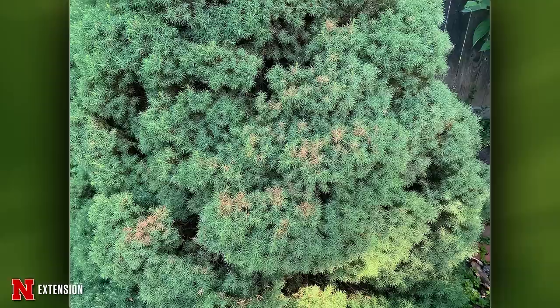A well-established dwarf Alberta spruce — eight feet tall in Lincoln with mostly sun — has rust spots. This is likely spider mites. To check if still active, tap branches over a white index card and see if mites fall out. A lot of this damage may have been done in earlier spring or last fall. The entire panel agrees: this tree tends to have problems and you may want to replace it with something else.